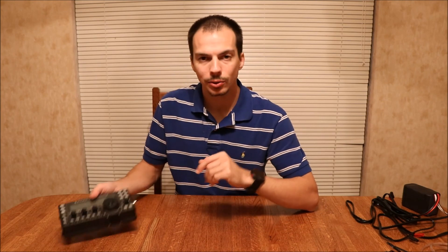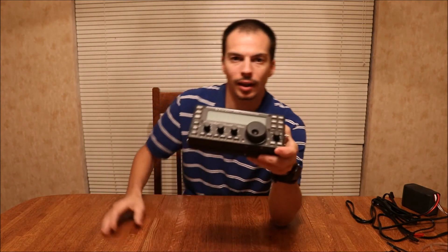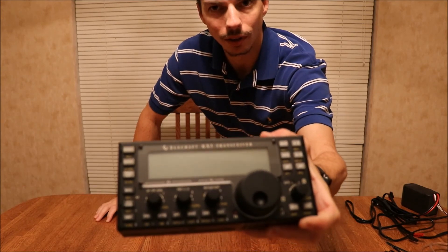Good evening, guys. I wanted to show you what I do for my portable setup for ham radio. I use the Elecraft KX3 — a nice little radio with a few features on it.